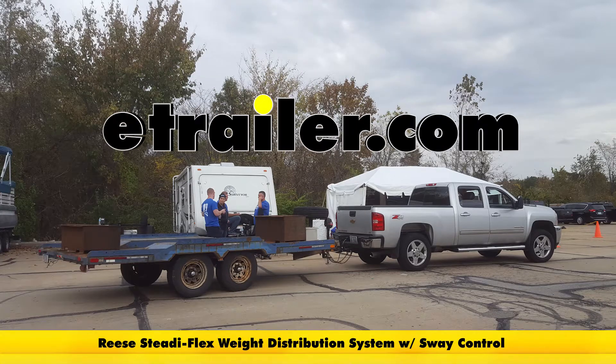We have a trailer hooked up to our truck and weighted down with several thousand pounds of weight. First, we'll take it on our test course without weight distribution.